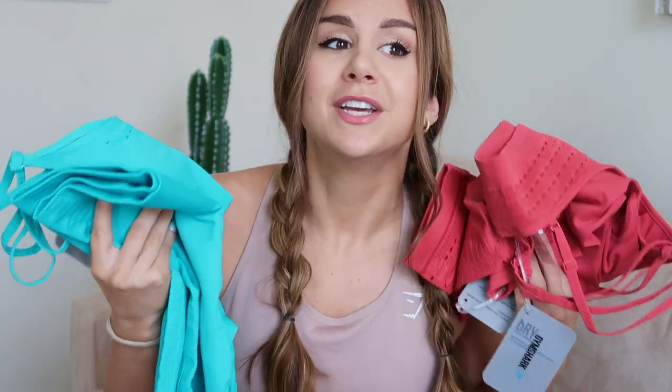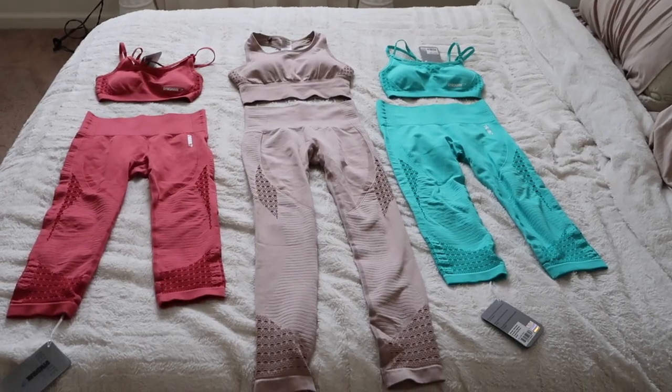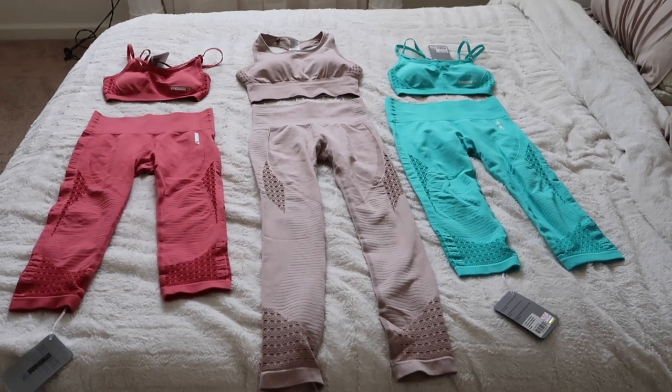I'm going to start this review by saying how obsessed I am, so you already know it's going to be a good review. This taupe Energy Seamless legging is not cropped — it's a full length. Whereas the tropical blue and red are identical, just different colors, and they are cropped leggings. I'm five-two and a half, five-three, and I'm going to let you ladies know: if you're a shorty like myself, go with the cropped. Please, whatever you do, go with the cropped legging. I will compare the two and show you the difference in the length.